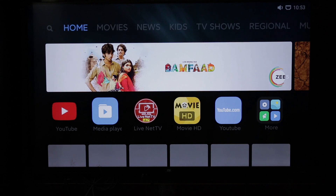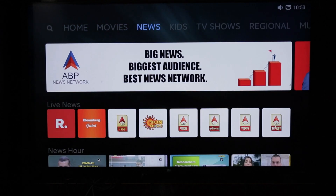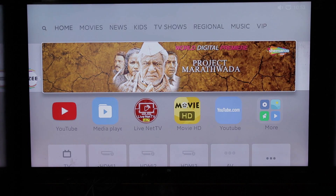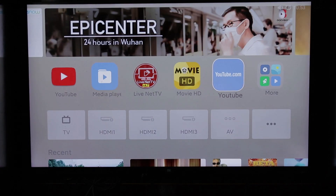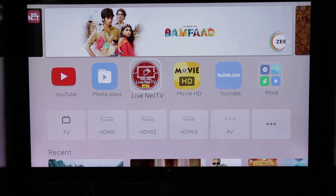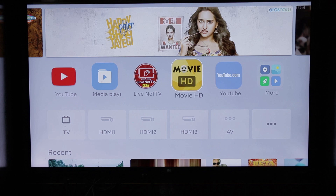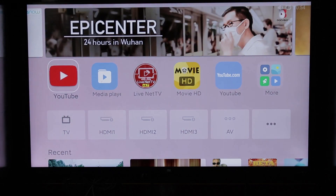If you choose from the home screen, you will be taken to the menu with different categories. There is a background change — the background color is now a light color sunset theme, replacing the previous white background.